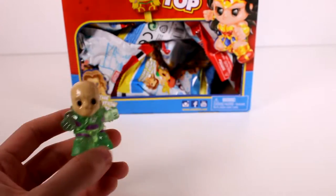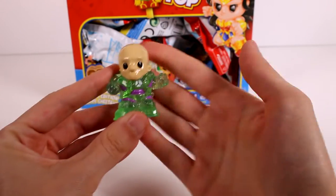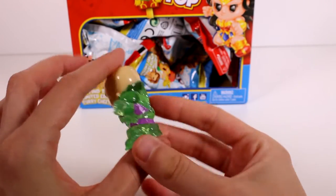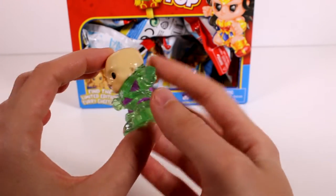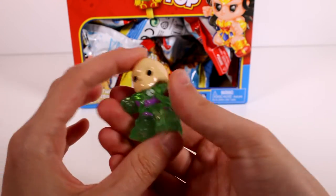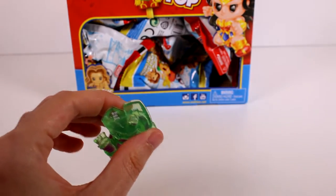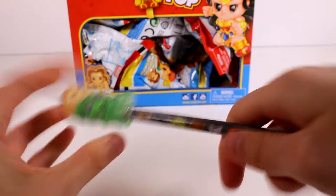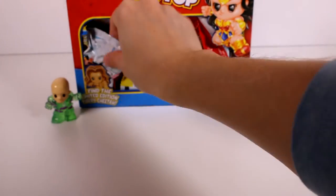It was the Lex Luthor hologram! I wasn't sure what it was called because it's transparent, but I guess the hologram means it's transparent. Here he is — he's so cool, his suit is just transparent. They're a little squishy, not sticky or anything. Right here is where you put them on a pencil — just go ahead and put them on like that. This one's a rare!